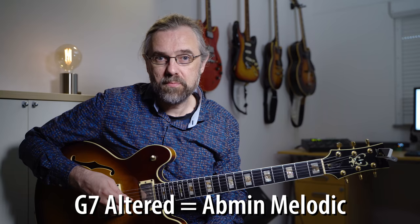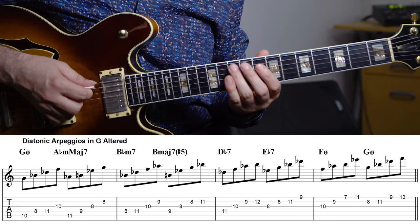The scale that we have from G to G would be this scale. And in fact, this scale is the same set of notes as an A flat melodic minor scale, so it's a mode of the melodic minor scale. That's really useful because then you probably already practice it and already know a little bit about what's going on, and we can look at what diatonic arpeggios we have available.